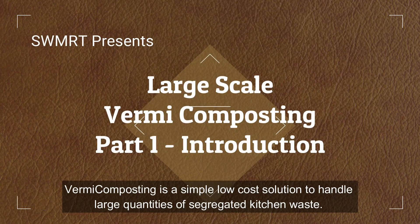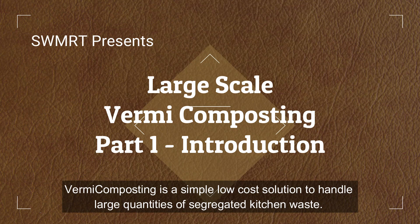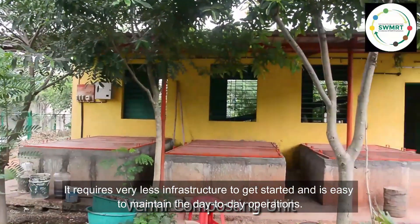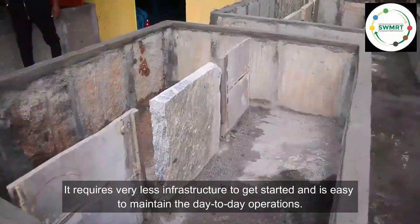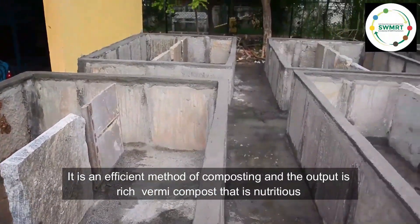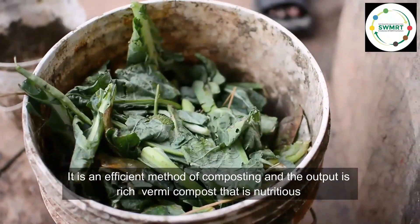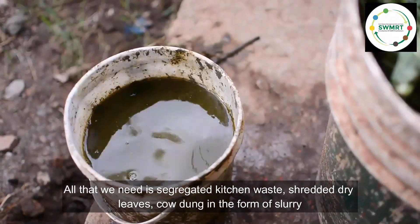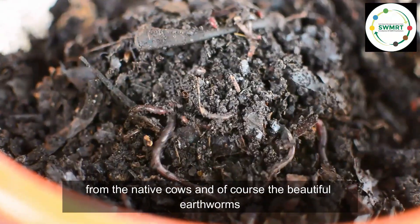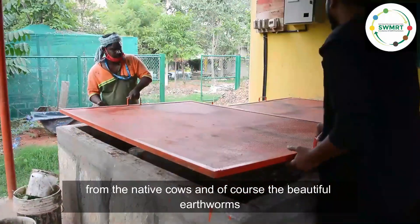Vermicomposting is a simple, low-cost solution to handle large quantities of segregated kitchen waste. It requires very little infrastructure to get started and is easy to maintain in day-to-day operation. It is an efficient method of composting, and the output is rich vermicompost that is nutritious and an instant food for plants. All that we need is segregated kitchen waste, shredded dry leaves, cow dung in the form of slurry from native cows, and of course the earthworms.